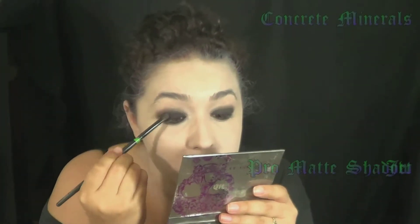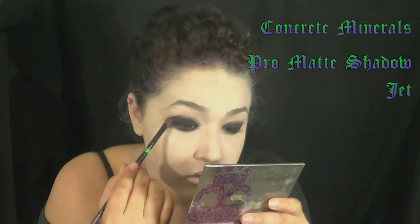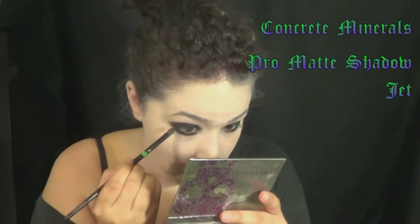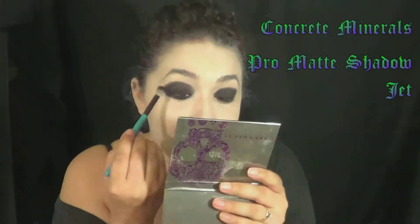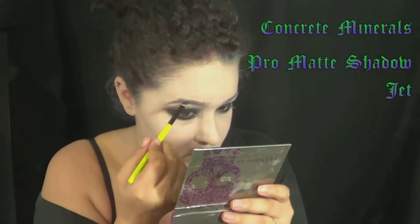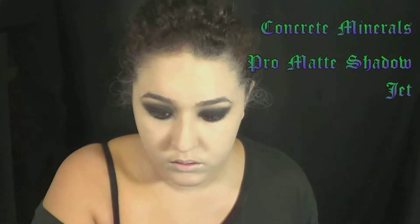Once I put it on there, I blended it out, and then over top I added some black eyeshadow, concentrating mostly on where I put that black base and then blending it out just to give it a little bit more of a diffused look so it doesn't look like BAM raccoon eyes. Then I took that same black eyeshadow and filled in my eyebrows.